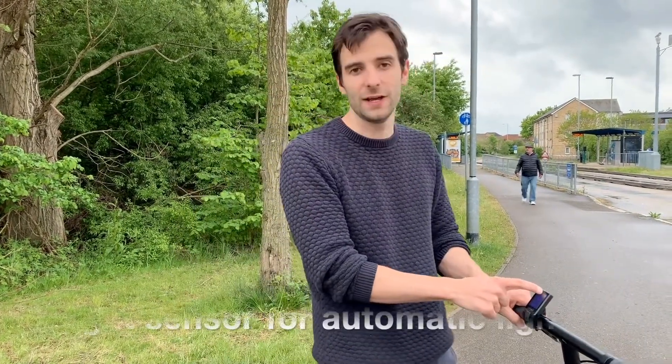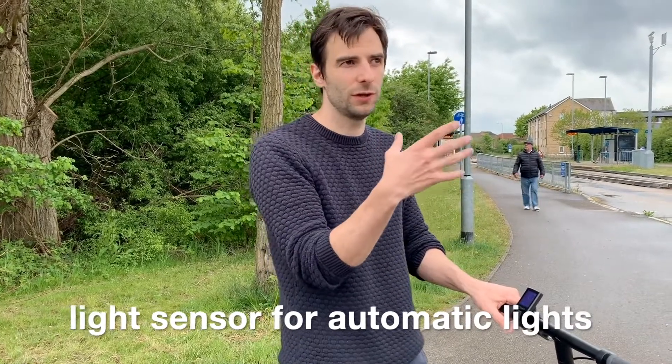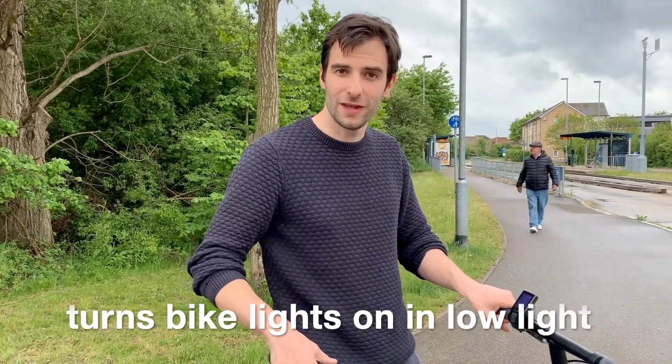It's also got a really cool feature: a little light sensor at the top which you can set to auto mode to turn your lights on if the light level gets too dark. So yeah, overall a really cool little screen.